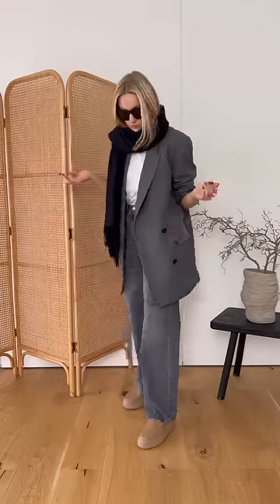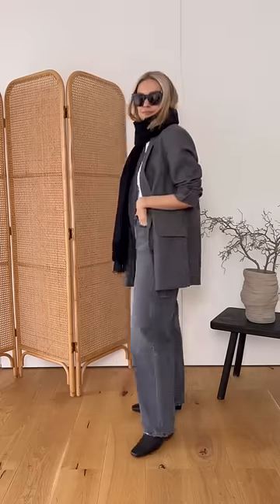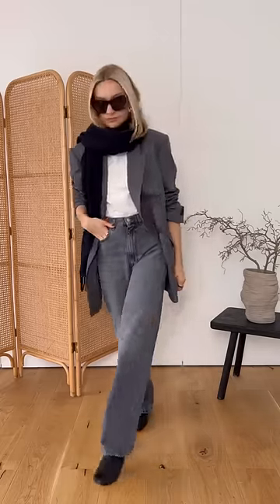You might start to see a pattern here, but I'd personally avoid any sort of platform or chunkier boot. There's nothing really wrong with this look, but the jeans sit so much nicer with a slightly slimmer, pointier toe boot. The pointier toe again creates a more elongated silhouette.